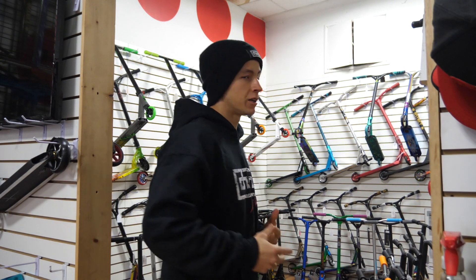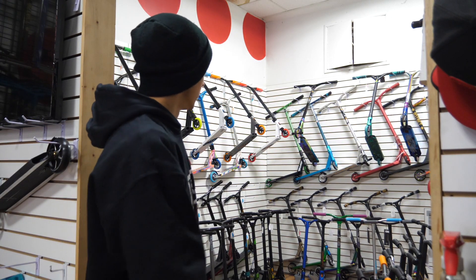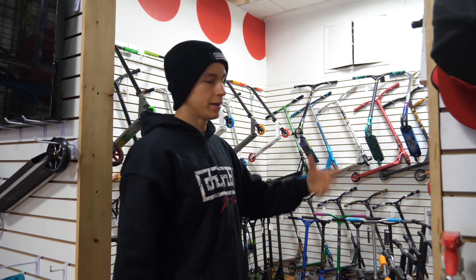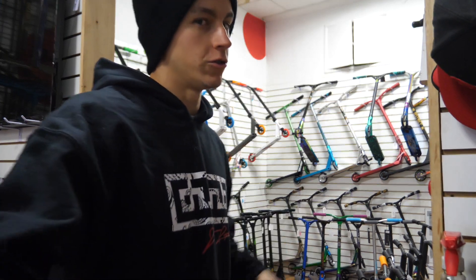What's going on guys, welcome back to Pro Scooters, I'm John. Today we're actually gonna do a shop check. Usually I'm in either the studio or I'm on the workbench building scooters and giving reviews, but we're actually gonna walk around the store so you guys have a feel of what the shop actually looks like behind the scenes. Let's do it.